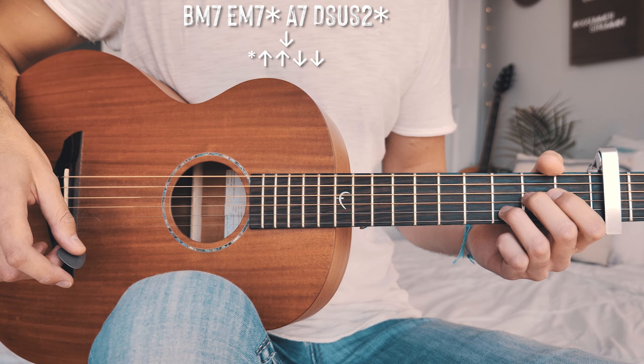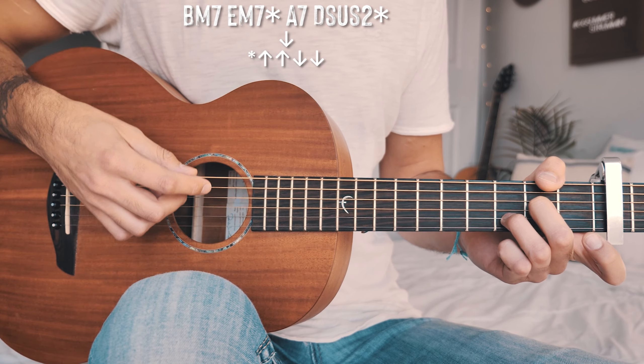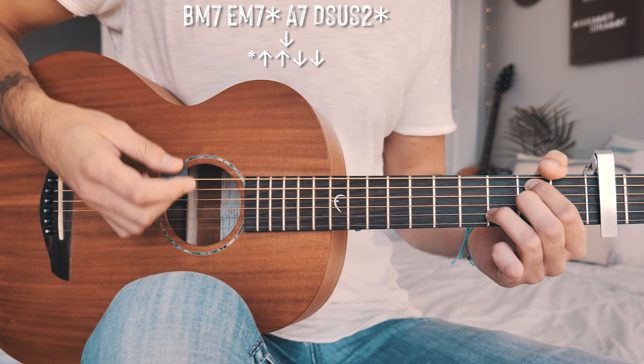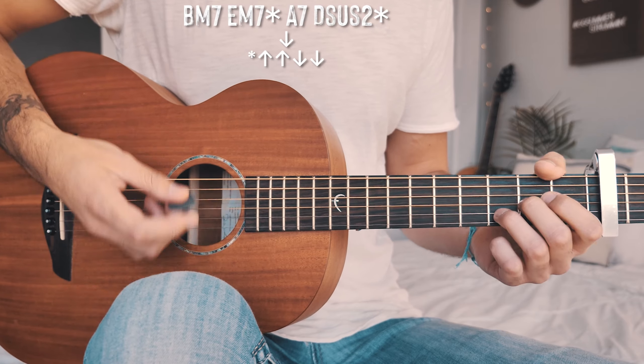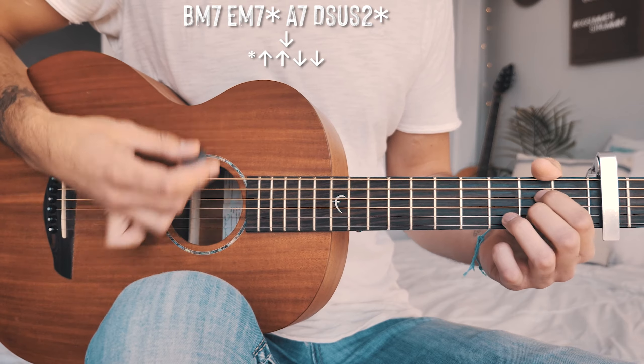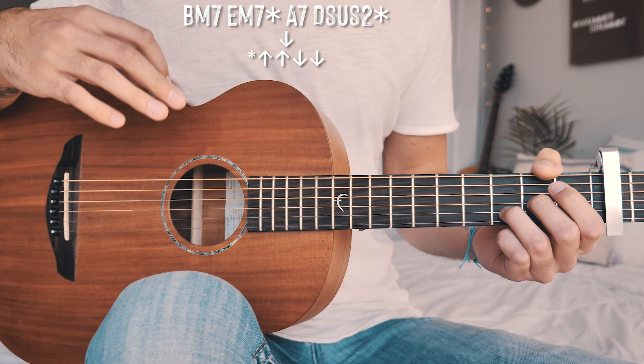It's a funky timing and transition, so it'll take a little practice slowly to get it perfect, but it sounds super cool and matches the song well. Walking through it: we go down, up, up, down, down, down, up, up, down, down — then again, down, up, up, down, down, down, up, up, down, down. That pattern repeats through all choruses and the bridge.